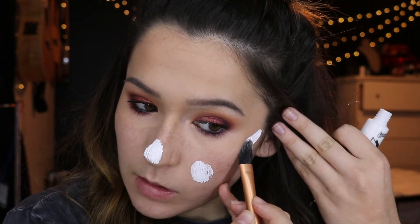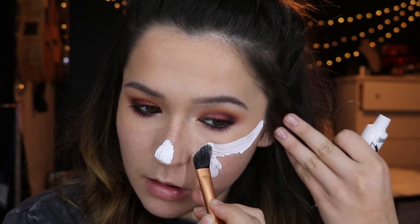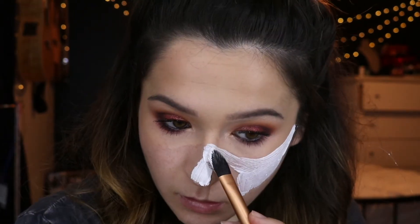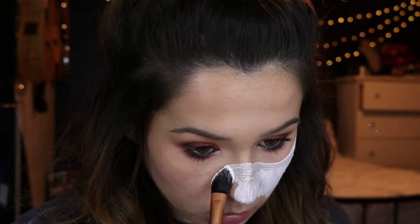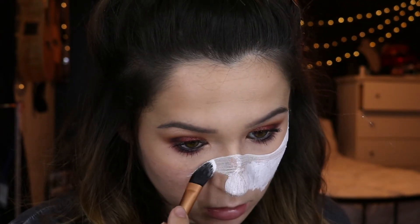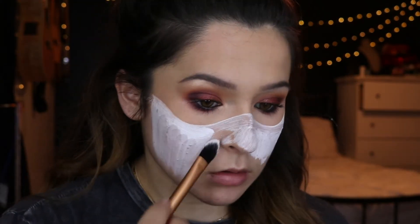I'm starting off with this white cream face paint, which is just from a Halloween store. I'm taking this right where my eye sockets are — I felt out where that bone was, outlined it, and then I'm going to fill in all of my skin underneath it. This paint is super streaky but I'm just trying to fill in all of my skin so that there are no gaps.